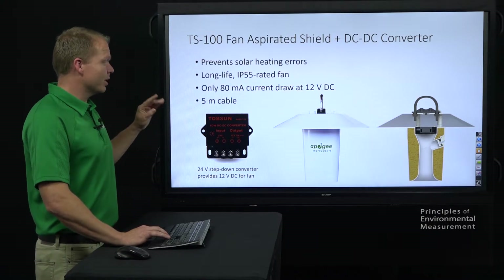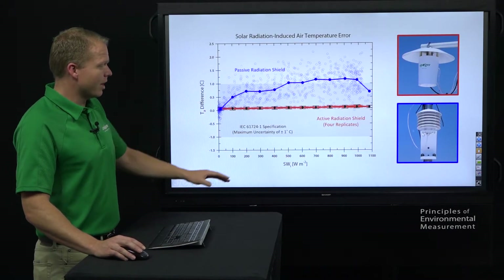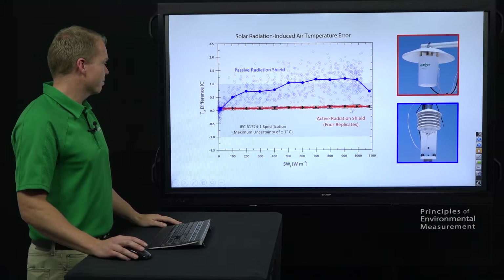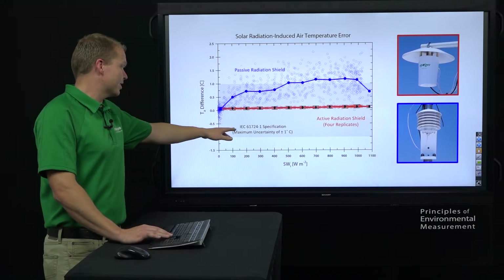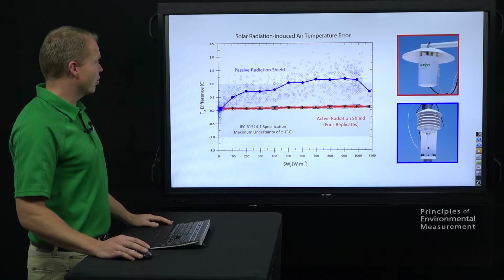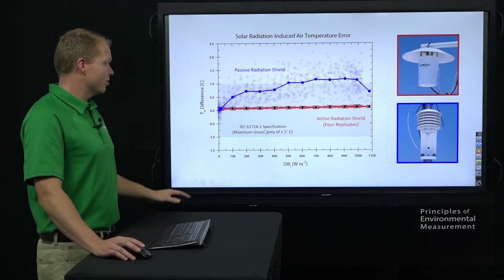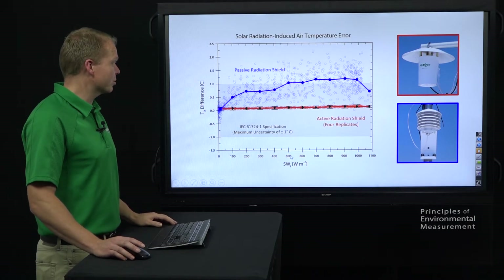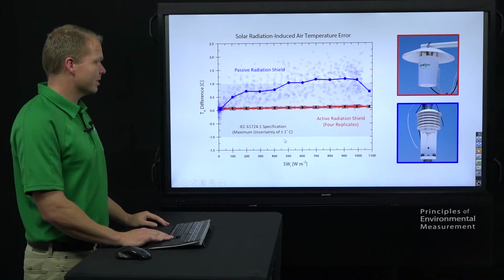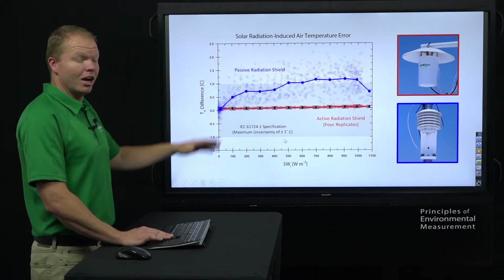As far as that argument between gill shield and active radiation shield, we did some testing on our roof to show the difference. The blue across the top here is your passive radiation shield — your gill shield — and then the red is our TS-100 active radiation shield. If your goal is to meet the IEC 61724-1 specification, the uncertainty says it has to be plus or minus 1 degree C, shown in gray on our graph. Each of these blue and red dots are 15 minute averages. You can see when the sun comes out and gets between 500 and 600 watts per meter squared, we are actually outside that 1 degree C accuracy with a gill shield. So if you want to stay within that particular specification, you really need some sort of active shield — that's why we recommend the TS-100.